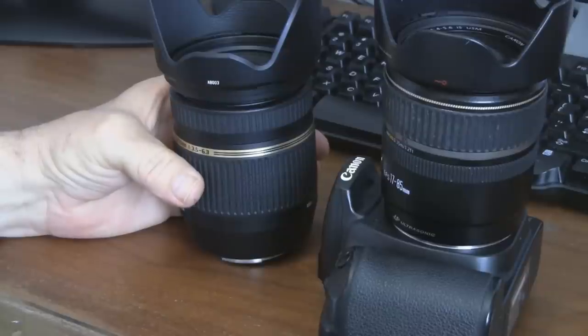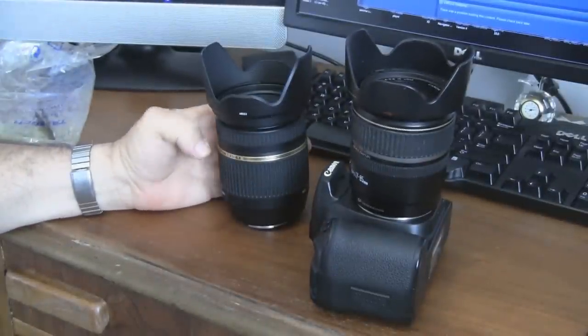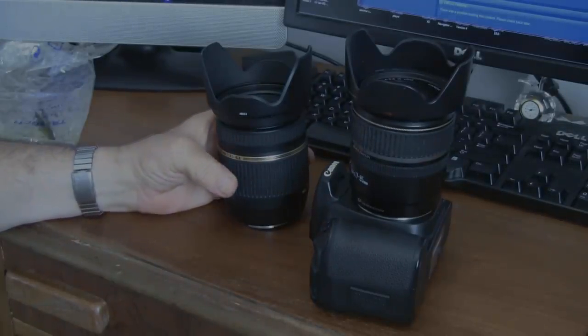Enjoy your restored lens. You just saved $250 — a lot of that. Thank you.